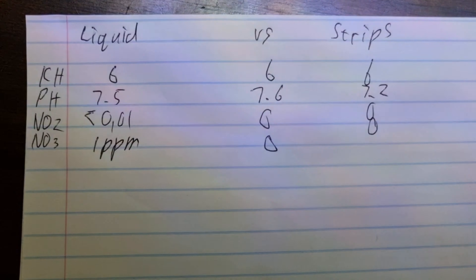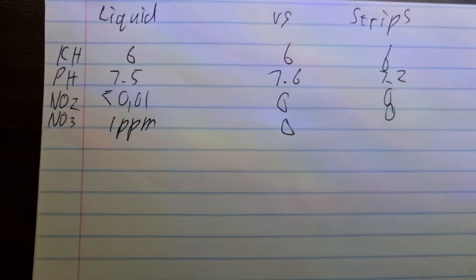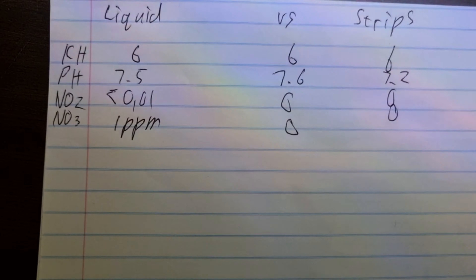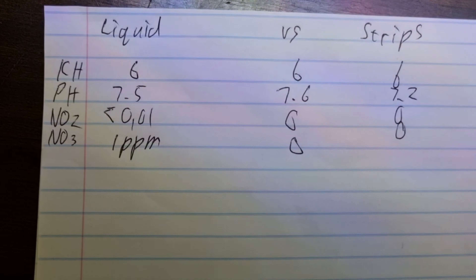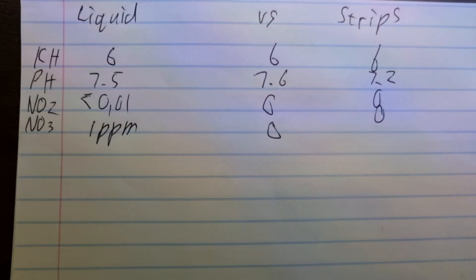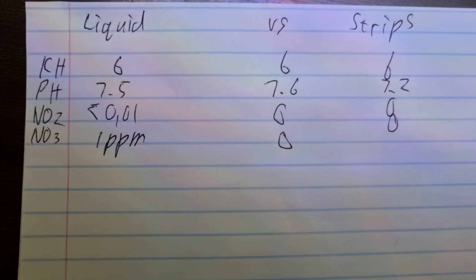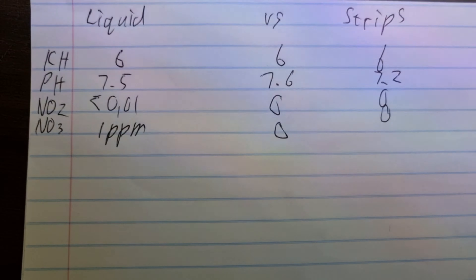Nitrate is something that's handy to determine if water changes are needed. There's hardly any nitrate NO3 detectable in that little beta tank - that deep substrate does do its job. On the JBL test kit it's 1 ppm, that's almost clear - not quite the colour of 1 ppm, but it's not 100% clear, so I just wrote it down as 1 ppm. On the test strips the nitrate doesn't show up, it just shows up as 0, because on the test strips nitrate NO3 only registers at 10 ppm - so anything below that isn't going to register, and it's not something you need to be worried about.